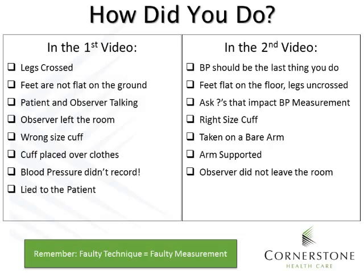Let's review. In the first video, we saw legs crossed, feet not flat on the ground, the patient and observer talking, the observer leaving the room, the wrong size cuff, the cuff placed over clothes, the blood pressure not recording properly, and lying to the patient. In the second video, blood pressure was the last thing done. Feet were flat with legs uncrossed, questions impacting blood pressure were asked, the right size cuff was used, it was taken on a bare arm, the arm was supported, and the observer did not leave the room. Remember: faulty technique equals faulty measurement.